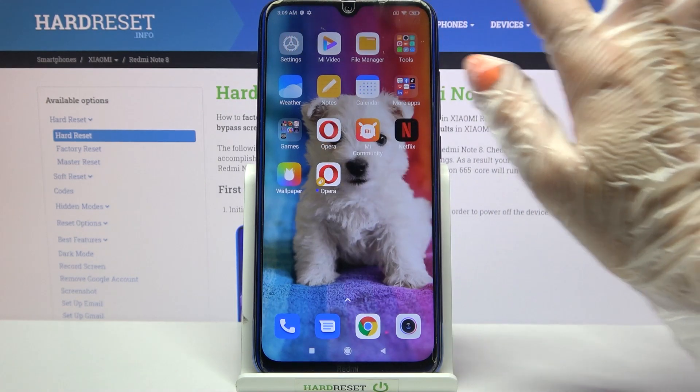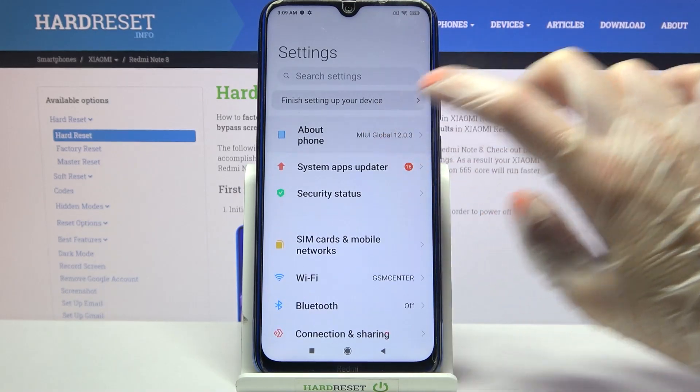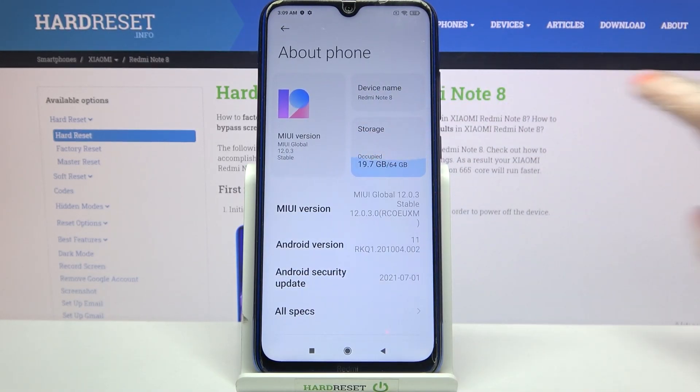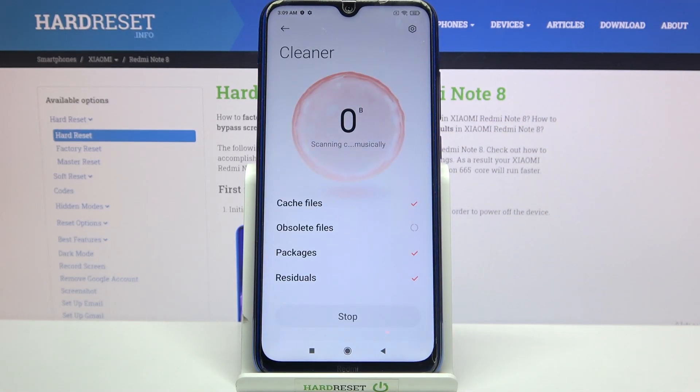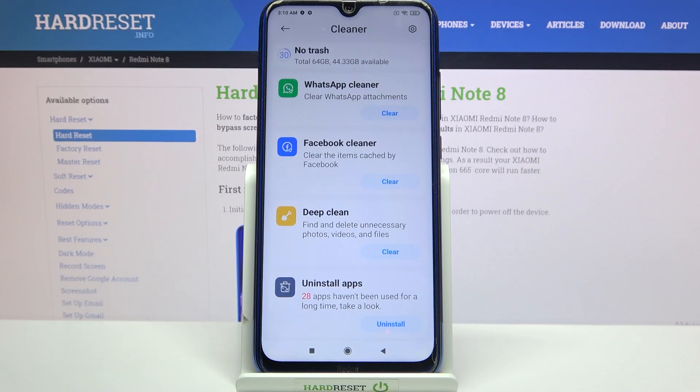Start by accessing Settings. Over here go into About Phone, click on Storage, scroll all the way down and tap on Clear. Then wait a bit. And as you can see, the storage of my device was successfully cleaned.